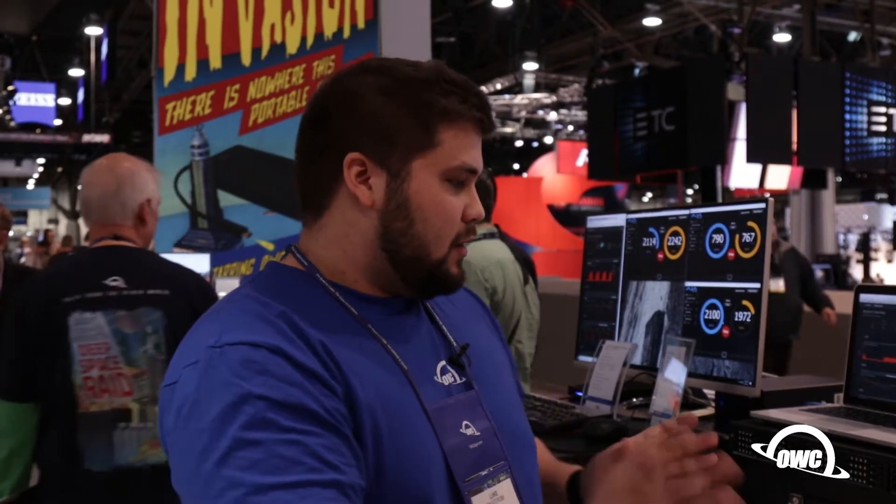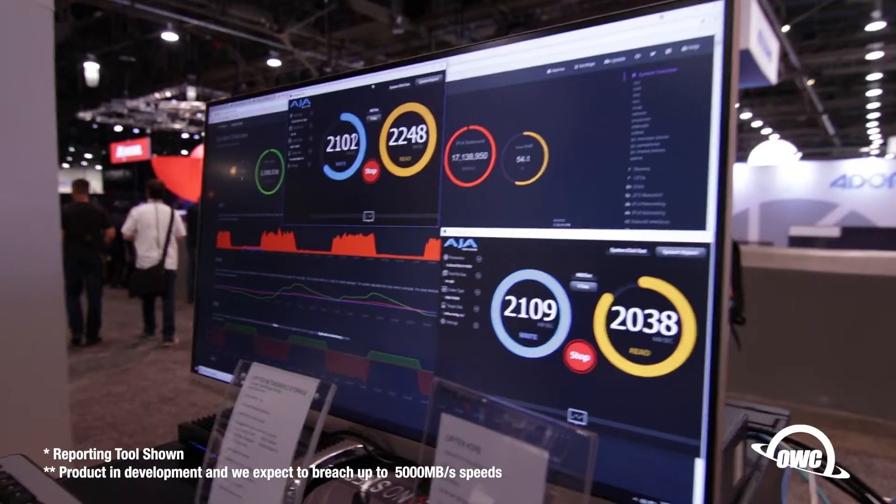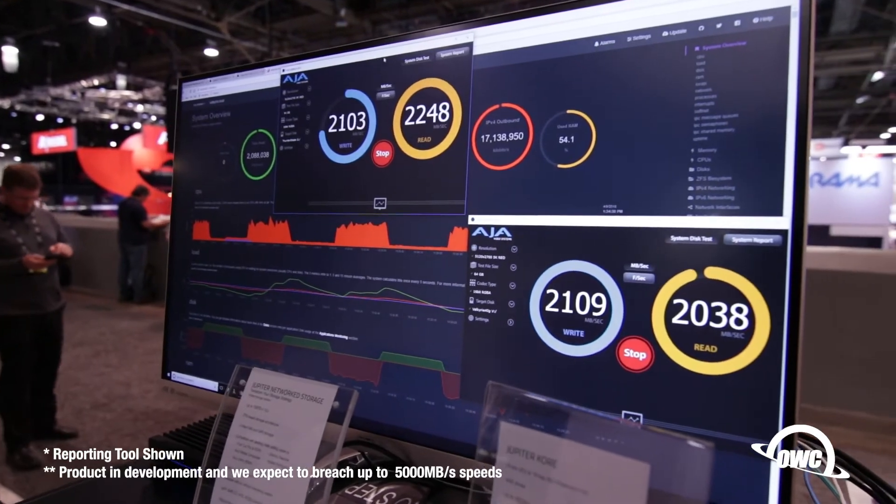Light package, a lot of performance. We'll be pushing this out probably in the next year or so — this is our prototype. The performance numbers are ridiculously high. For SMB we're pushing about 5,000 megabytes per second read/write.